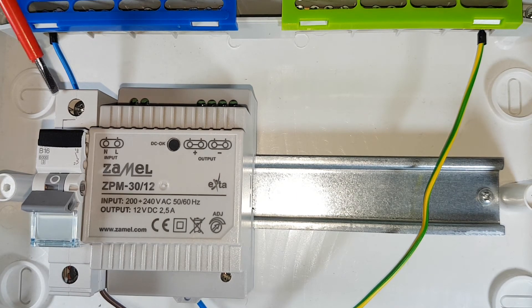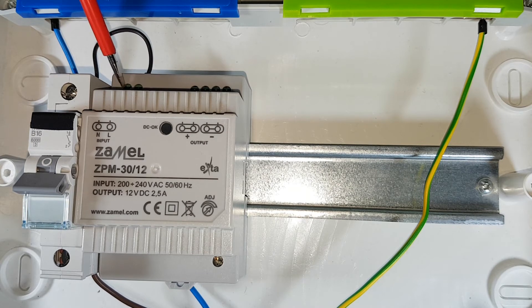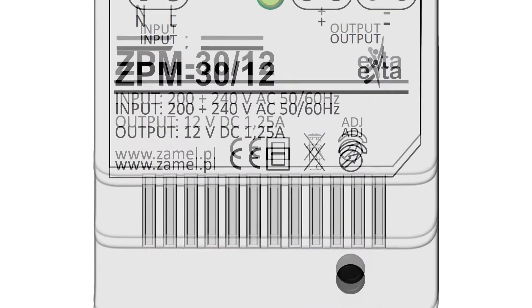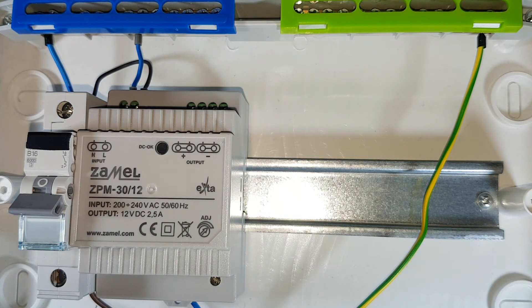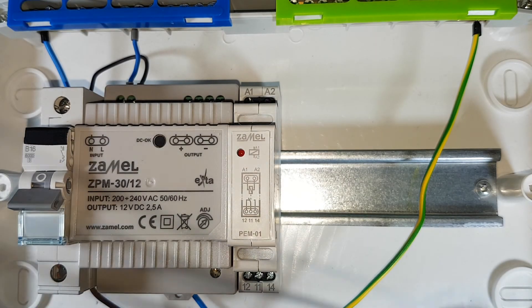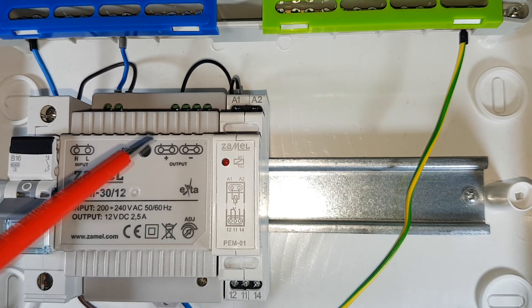The phase wire from the circuit breaker goes to the L terminal of the power supply. The neutral wire goes to the N terminal of the power supply. To demonstrate the power supply's operation, an example 12 volt receiver is used — an electromagnetic relay PEM 010 12. Connect the minus wire and the plus wire of the power supply.